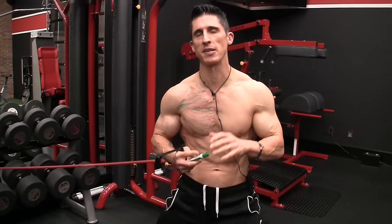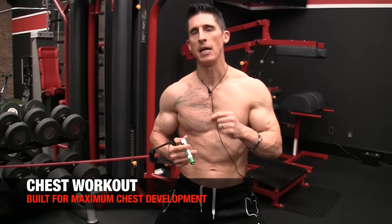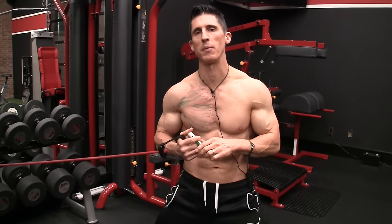What's up, guys? Jeff Cavaliere, ATHLEANX.com. Today I'm going to show you a chest workout that's going to maximize your chest development, and we're going to put the science behind the decisions to include the exercises that we do.